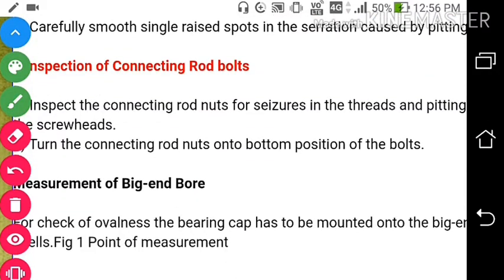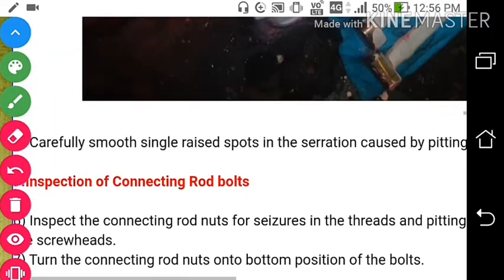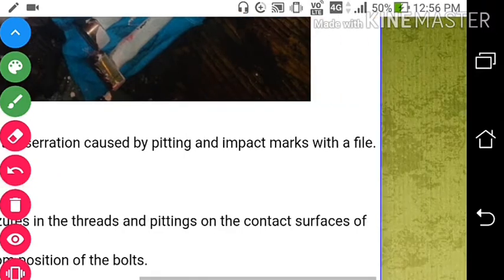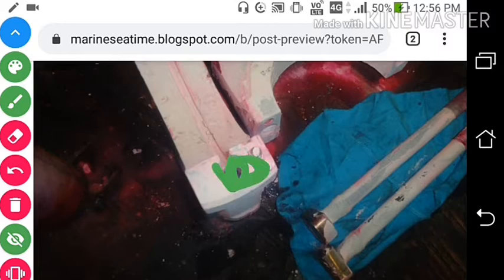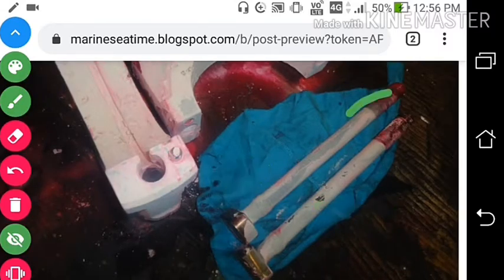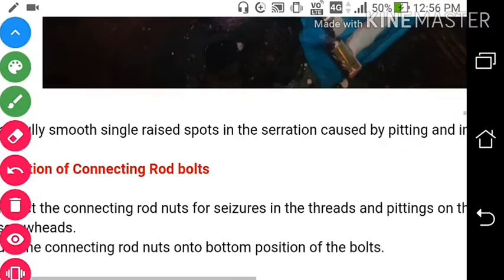For connecting rod bolts, inspect the connecting rod nuts for seizure in the threads and pitting on the contact surfaces of the screw threads. We will check the screw threads and also check this portion and this one for any marking or cracks.